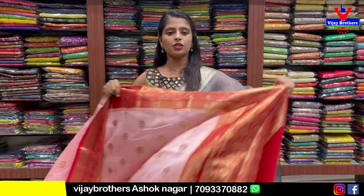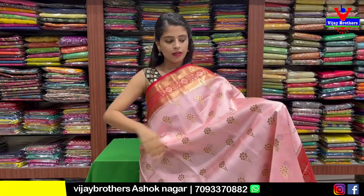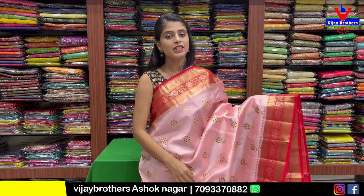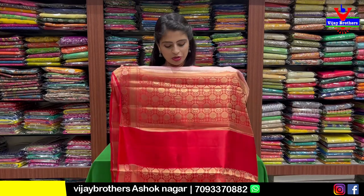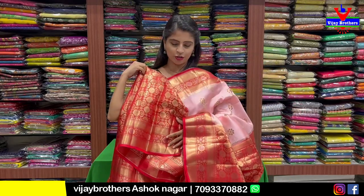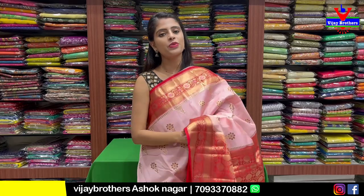The next color is pink. You can use the pink color. There is a lot of difference. The same pattern blouse with a nice contrast weaving blouse. The same price is ₹6,500.